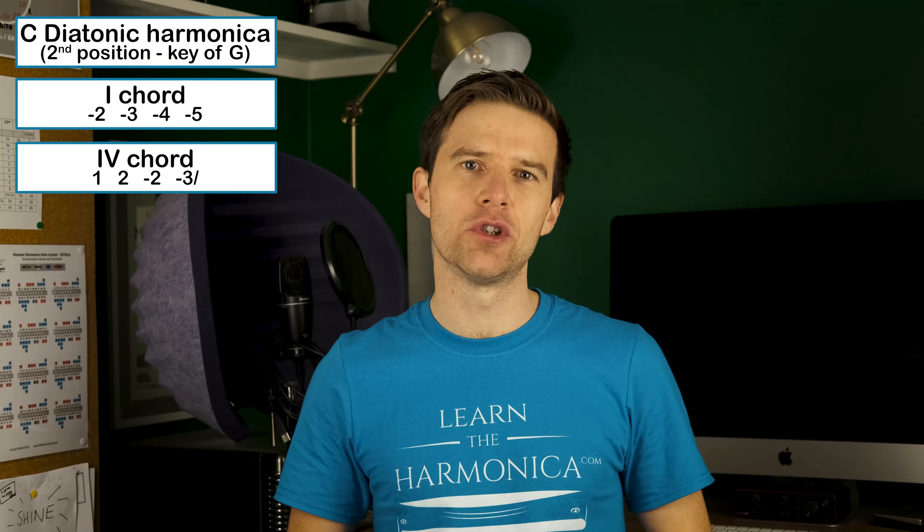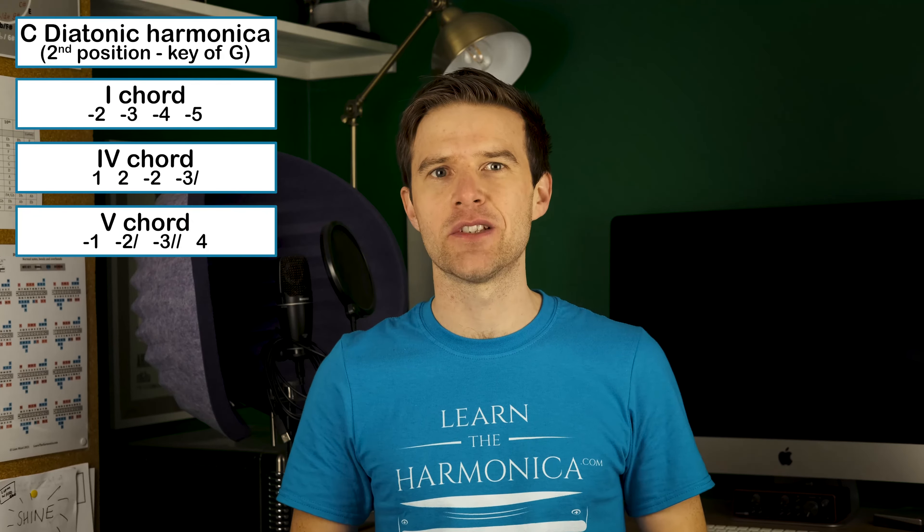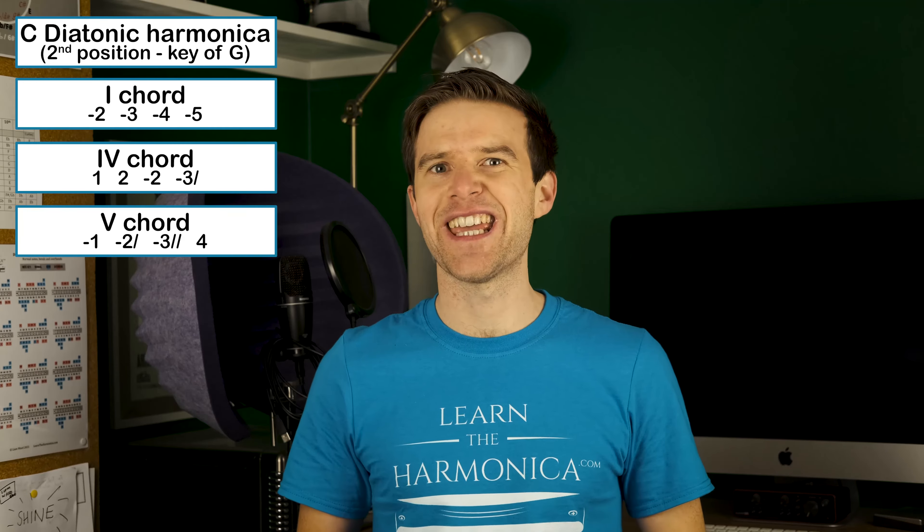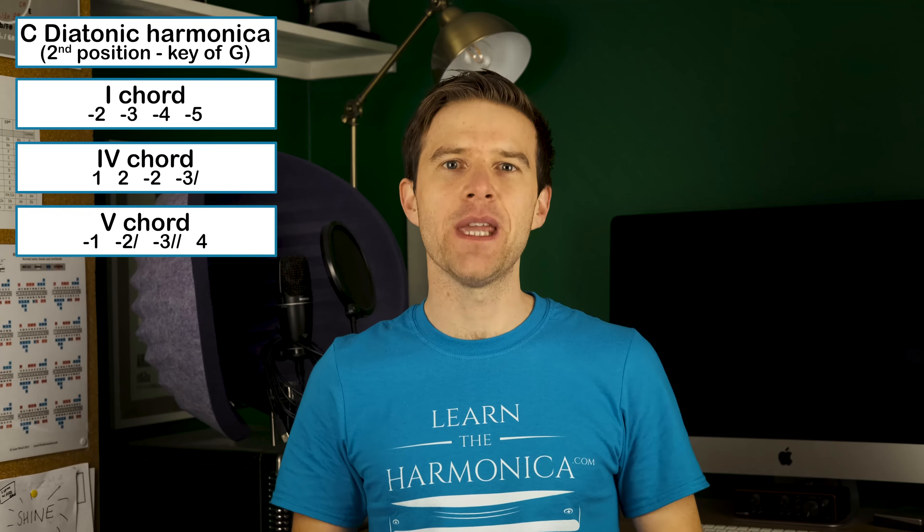Hey, Liam Ward here at learntheharmonica.com. Today we're talking about adding textures to our blues improvisation. This is the second lesson in a series I've just started. Last week we looked at playing the chord tones and then mixing those up to start making them into a simple improvised solo. So check that out if you haven't already, because today we're going to be adding some textures on top of those notes. I'll stick those notes on the screen for the 1, 4 and 5 chord, but if you need to know more about that, do check the link in the description to the first lesson of this series.